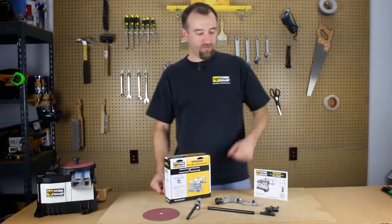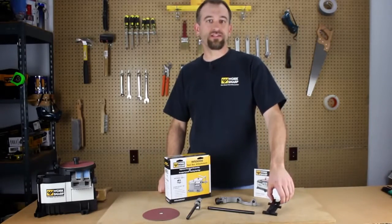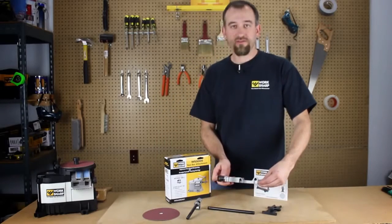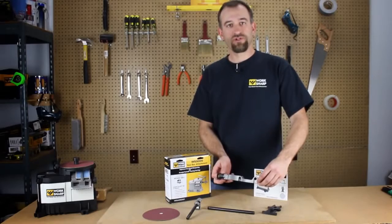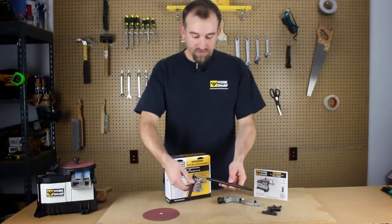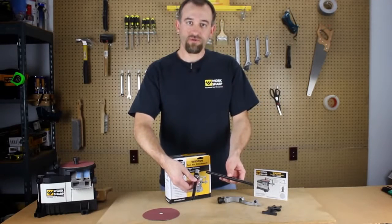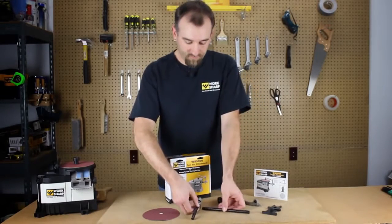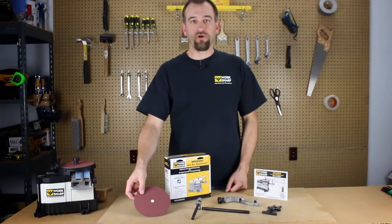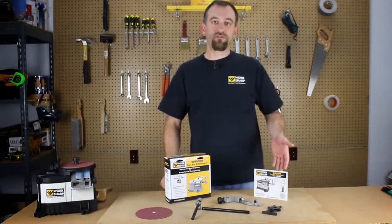The toolbar attachment kit comes with a setup fixture to set tool stick out and height settings for repeatable sharpenings, a bracket assembly that will mount to the back of your WorkSharp 3000 tool, a toolbar assembly with a micro adjust setting for precision height adjustment, a coarse P80 grit abrasive for heavy sharpening and grinding tasks, and a detailed user's guide.